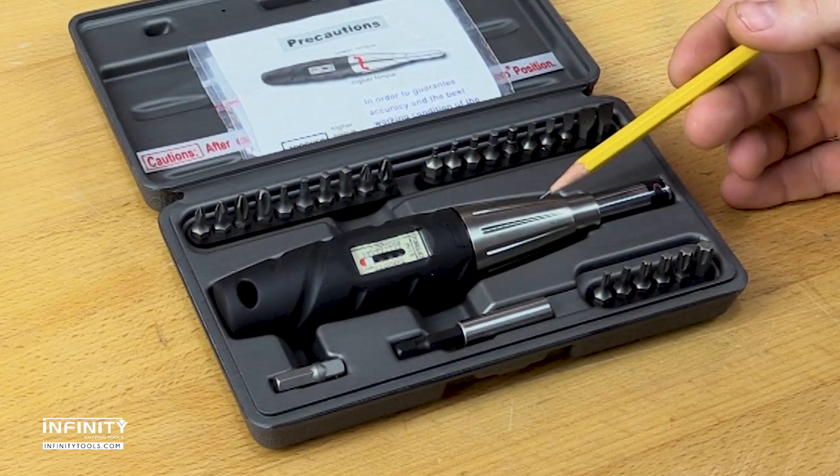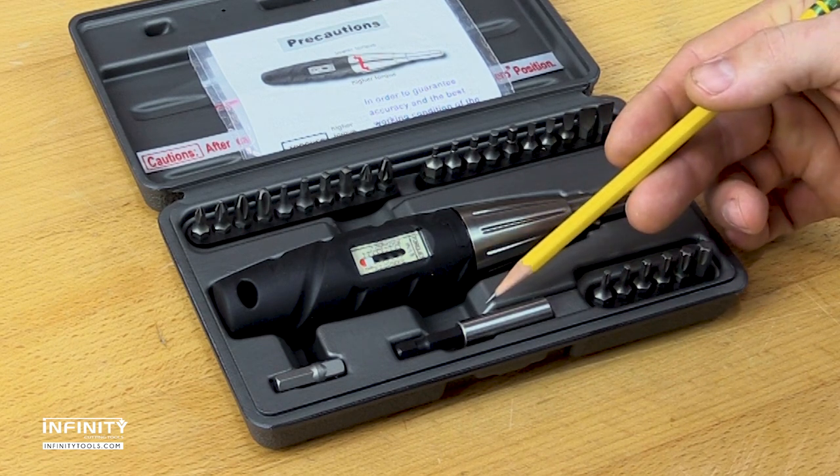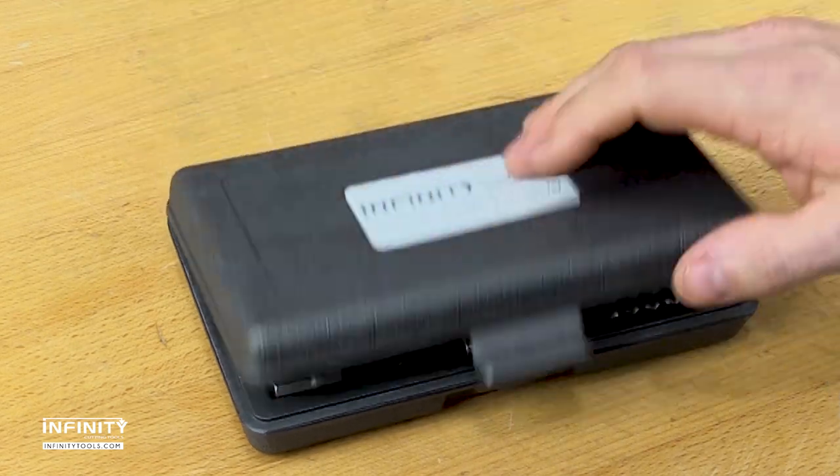This set includes a click-type torque screwdriver, 26 assorted driver bits, a 2-inch extension, and a 1/4-inch square drive adapter so you can use your 1/4-inch drive sockets, all in a custom molded case for safe and organized storage.